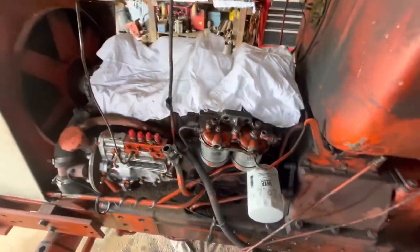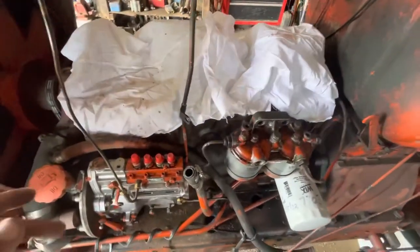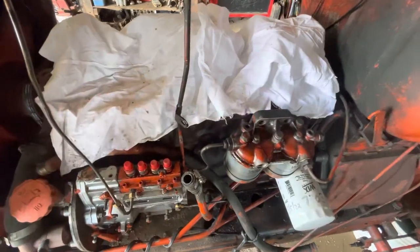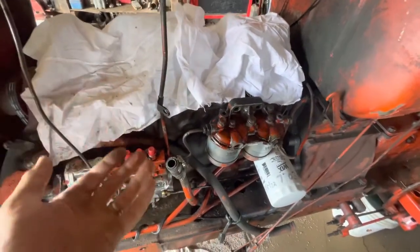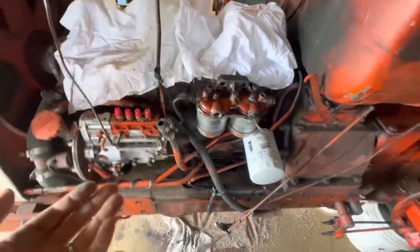Was going to do all new pistons and the whole thing anyway. Pulled that one out to find that problem, then went through the other ones — all of them are like that.